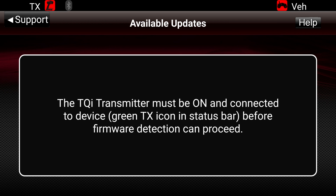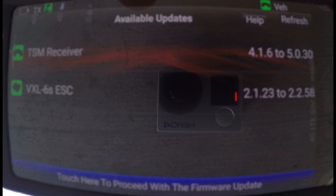When I first did my updates, this is the screen I saw — it shows the old version currently installed in the receiver and the new version being pushed to the speed controller. At the bottom of that screen you click 'touch here to proceed with the firmware update.' That updates your receiver and speed controller one at a time: first a screen showing it's downloading the update, then another showing it's applying the update. It's really important that you cannot turn off your transmitter or your car before those updates complete. I recommend setting aside at least 5 to 10 minutes to run these updates.